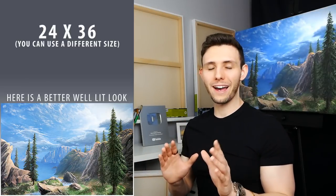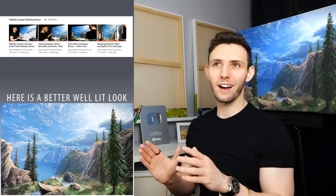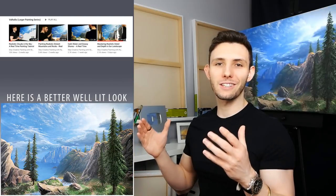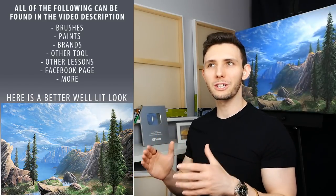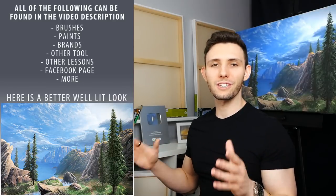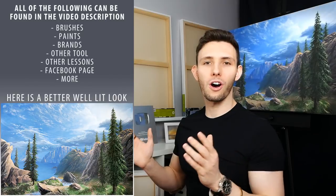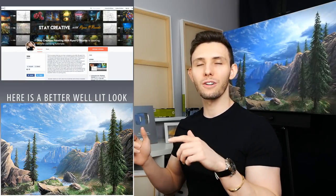If you missed any of the past episodes where we worked on the sky, the mountains, the distant water, and the foreground, you can find links to all of that in the video description, where you can also find all of our tools, materials, and everything we used to construct this painting. If you support the channel over on Patreon, you can also download the reference photo as well as all of the traceables.